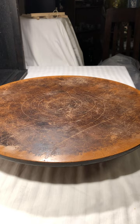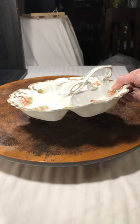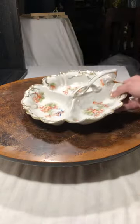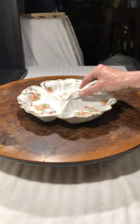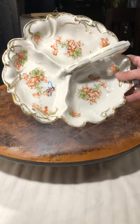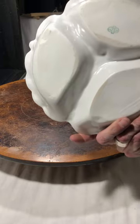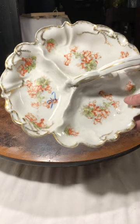This piece — I believe this is Provincial Germany. It's a lovely tray with a handle. It's got a really lovely floral design to it with gold trim. You can very much tell that this has age.